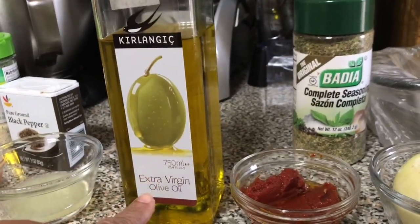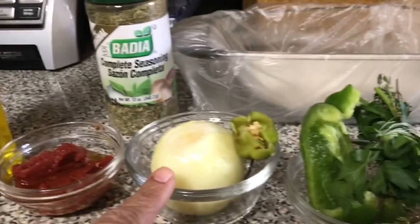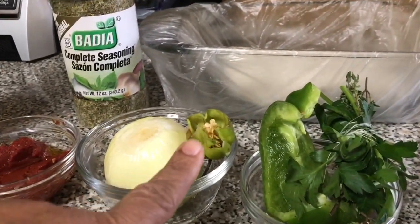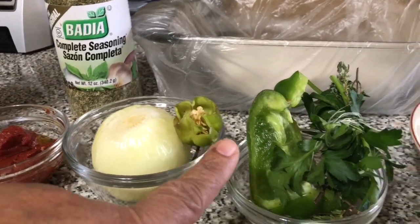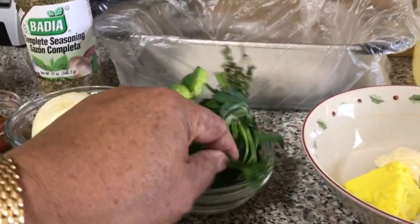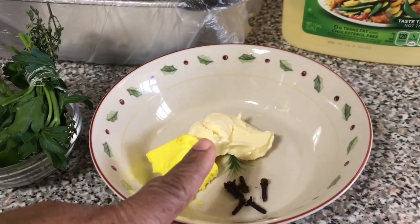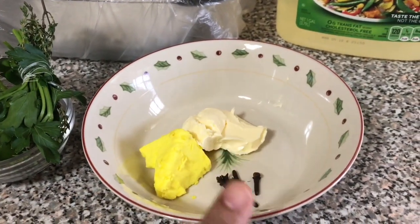For the sauce I will need two tablespoons of extra virgin olive oil, two tablespoons tomato paste, one whole onion, half hot pepper, a piece of green pepper, thyme and parsley together, one tablespoon lily butter, one tablespoon regular butter, and six cloves.